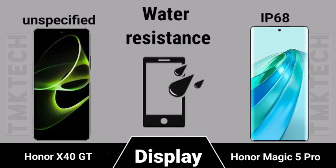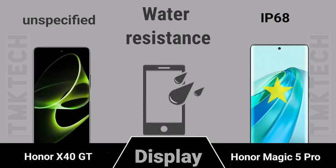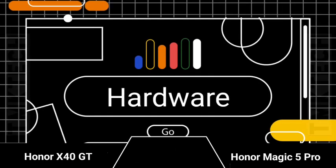Water resistance ratings, followed by an overview of the hardware specifications for both devices.